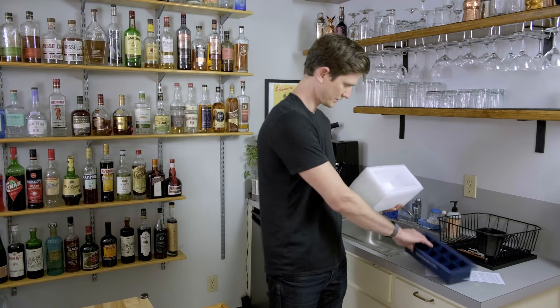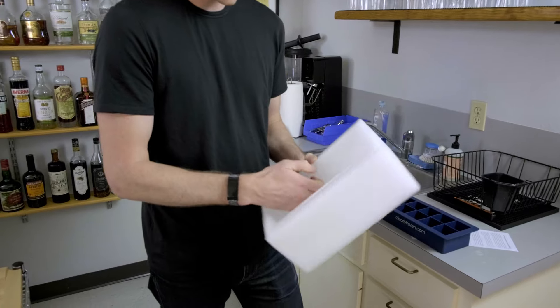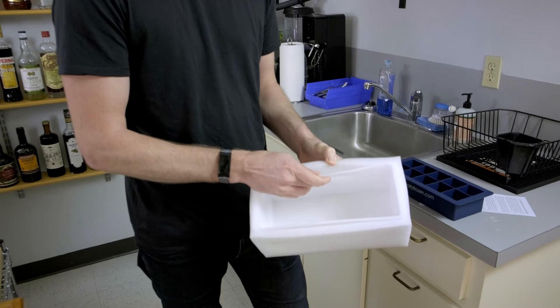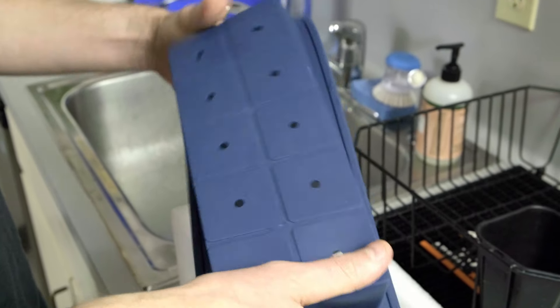It's really basic construction — it just has this kind of styrofoam outer lining, a hard plastic inner shell, and then the cubes rest in this sort of flimsy silicone tray.